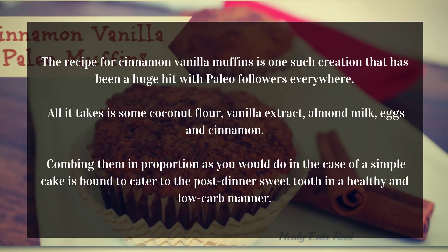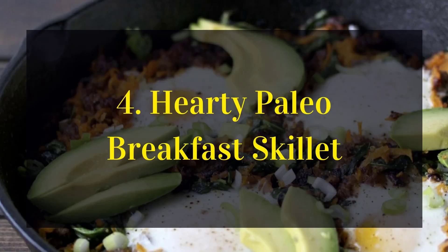All it takes is some coconut flour, vanilla extract, almond milk, eggs, and cinnamon. Combining them in proportion as you would in the case of a simple cake is bound to cater to the post-dinner sweet tooth in a healthy and low-carb manner.